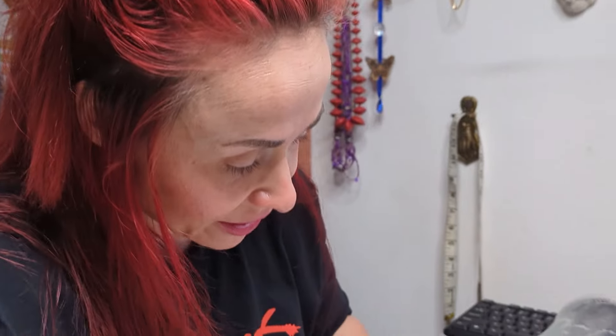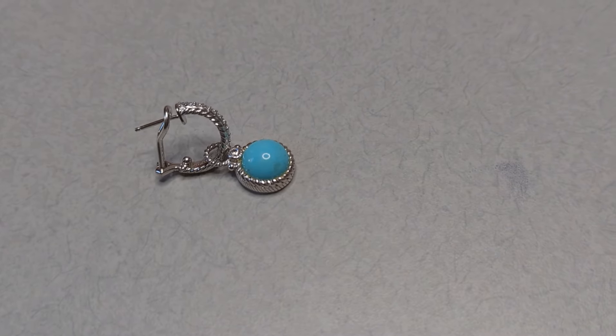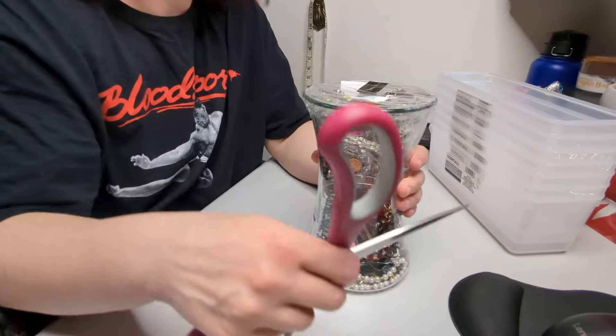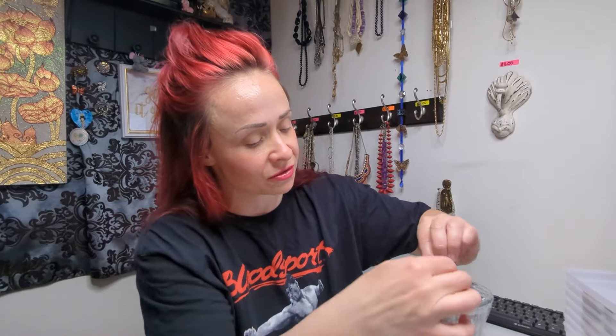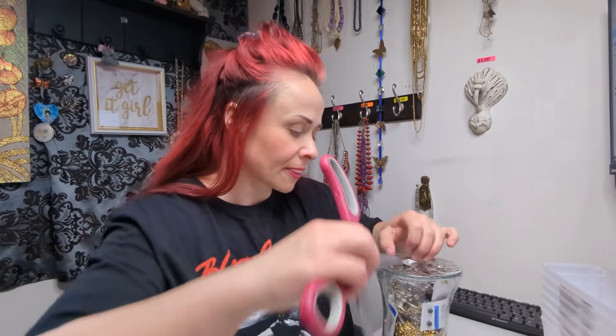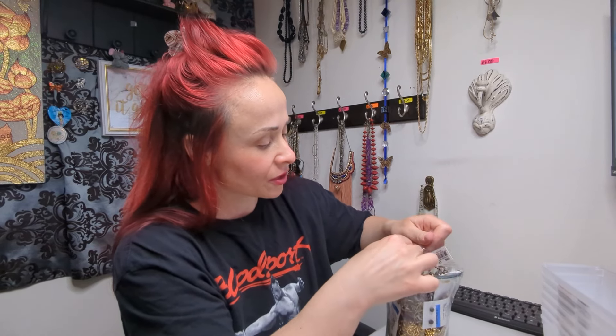Oh my god, you guys are gonna die — I have to find the other one. Do you know what this is? This is Judith Ripka! Hey guys, it's Tea. Just came out of the gym, trained legs, went next door to the thrift store and got a jar. We're gonna go through this jar and see what we can find. Usually everything I find in these jars I end up selling, and some things that I can't sell will go into crafts. We're gonna bust into this jar.